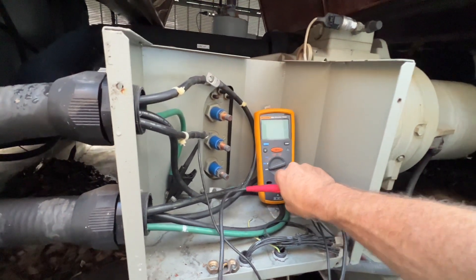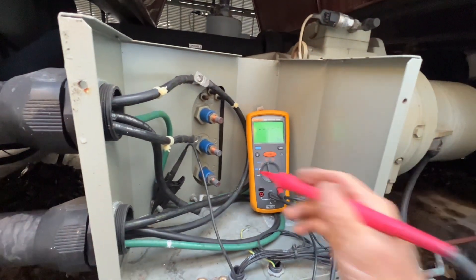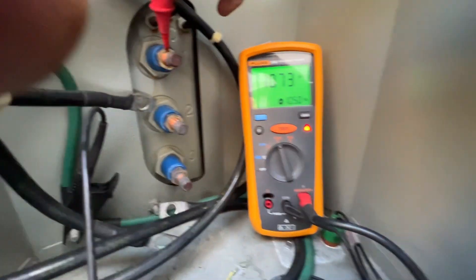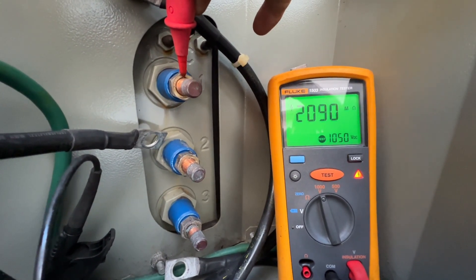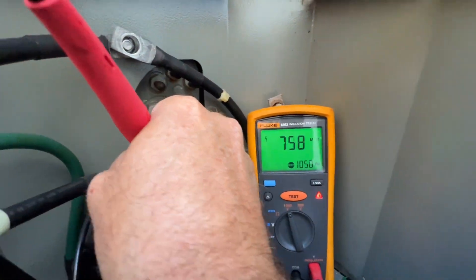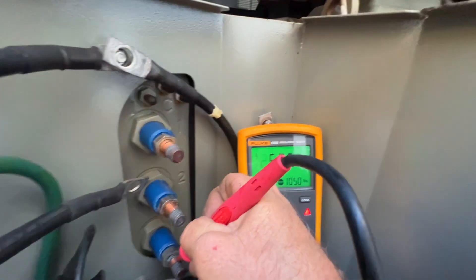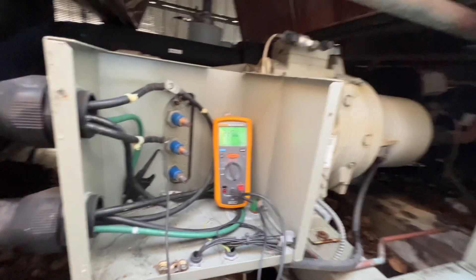Now we'll switch over to our megger and test the insulation out here. We'll go with a thousand volts. Nothing's touching — here we go. Testing two and three — we're good.